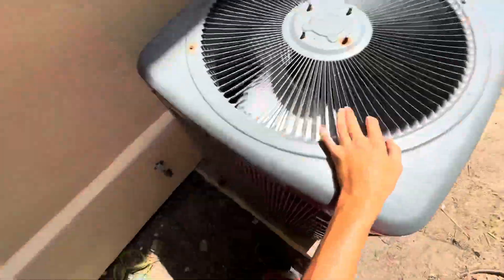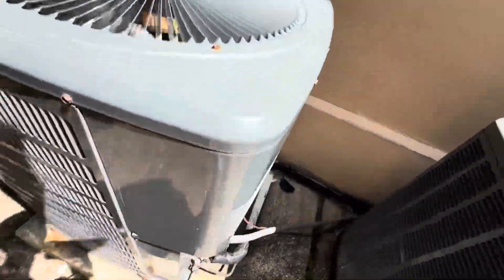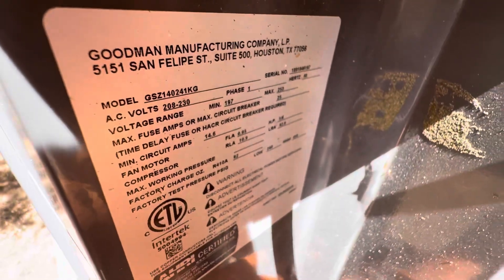Now all three of them are running — well, two and a half, because this one is barely running. Only the fan. No compressor. This is a two-ton GSE 14 from 2018, and the suction line is not showing any temperature, as it should be.